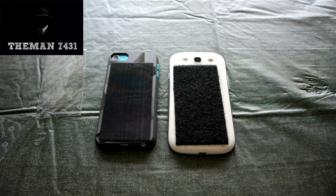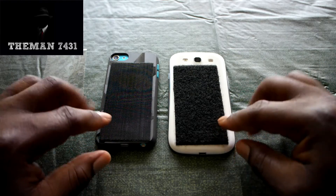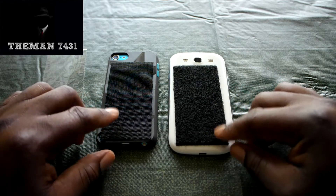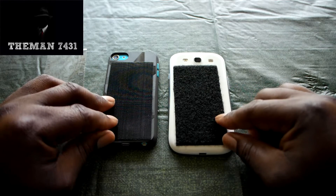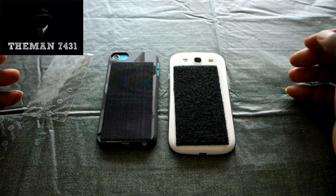All right guys, I'm back. So basically now I have the Velcro — the adhesive part and the other section, the sticky part and the part with the spiky stuff — got them on different sides, and they are stuck on. This one over here is kind of off-centered, but it still works.